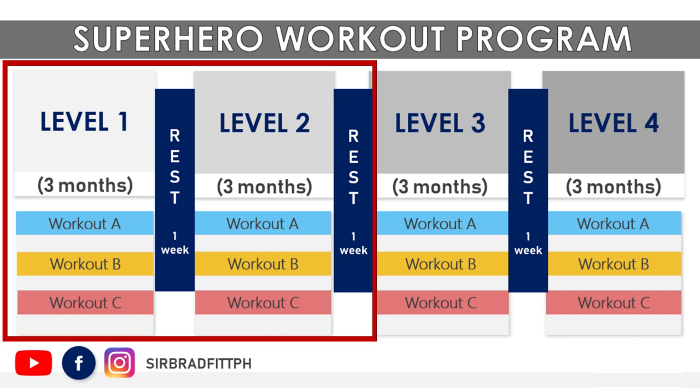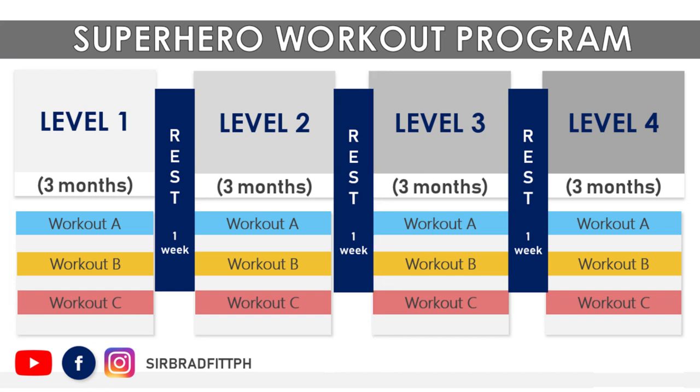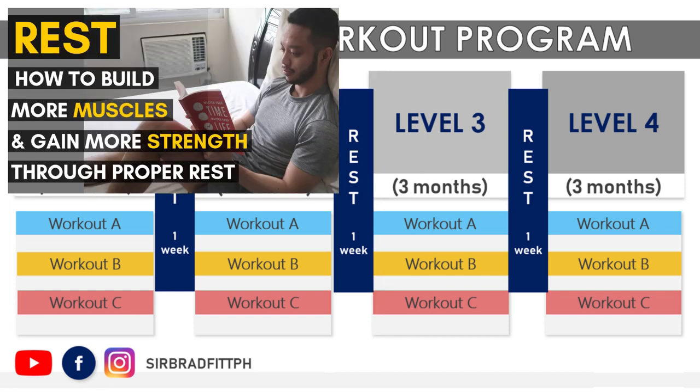That's 3 months for each level and 1 week per deload. Refer to video number 26 on how to do proper deload.